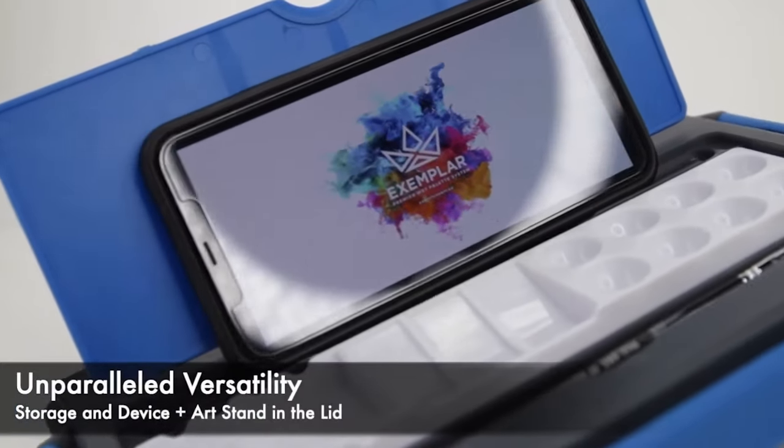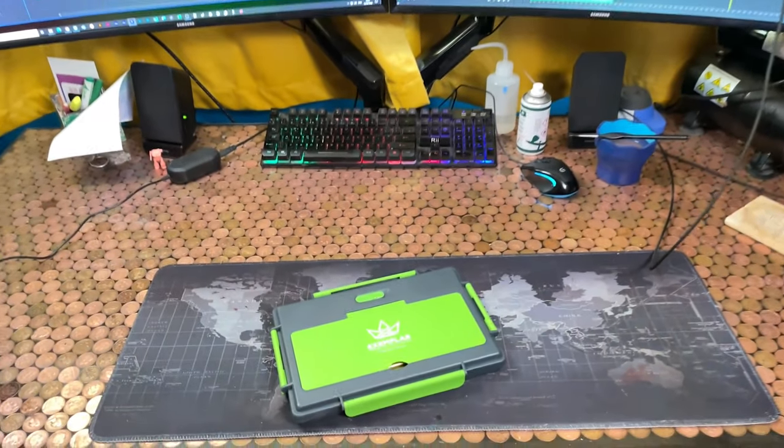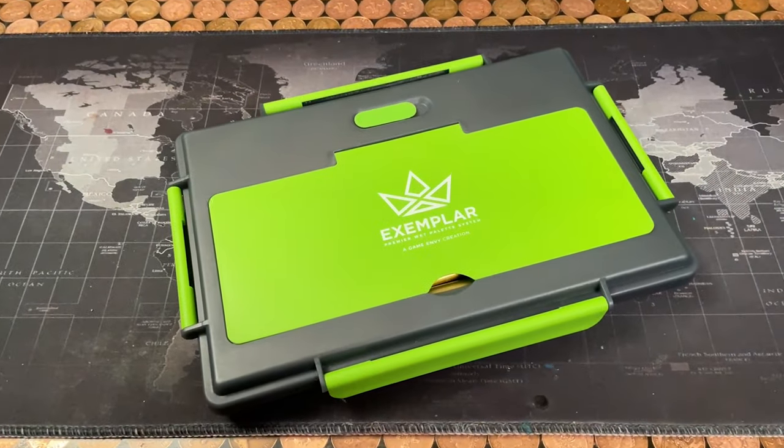The lid also doubles up as a stand for your phone. This sounds like a great idea, but I haven't been able to use it yet because I mainly paint at my desk and I've got a big monitor in front of me anyway. I imagine if I was travelling though, that could be kind of handy.